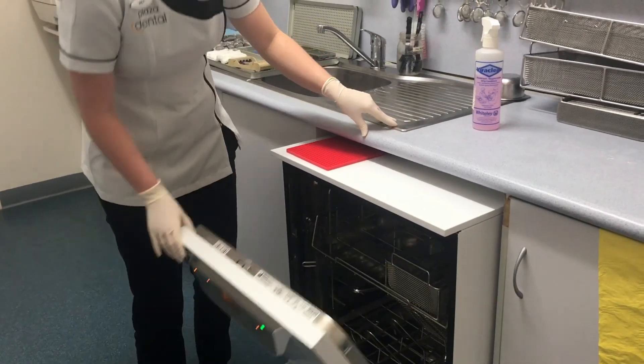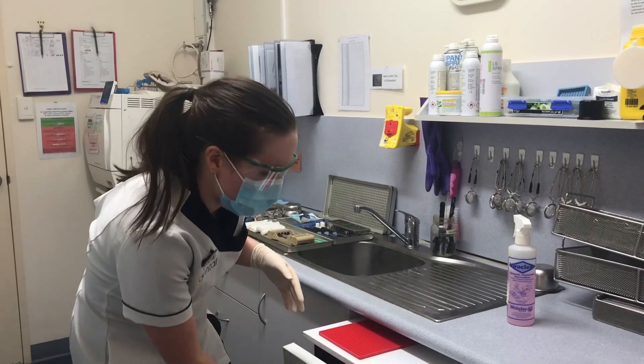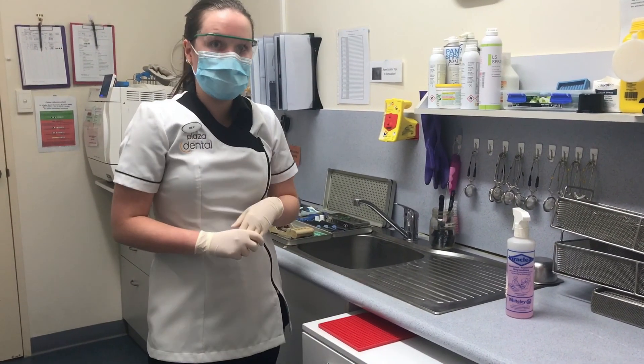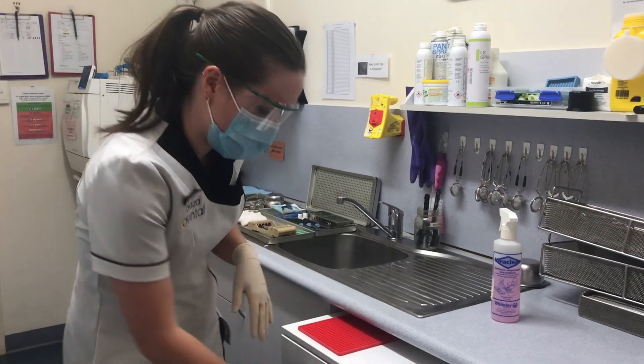The dishwasher itself takes about an hour for a cycle, so the whole processing of the instruments can be quite time-consuming, but it is the most important part of dental assisting.